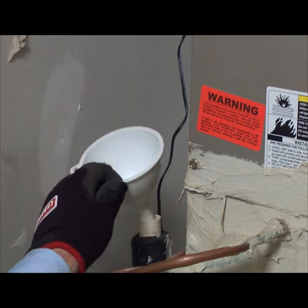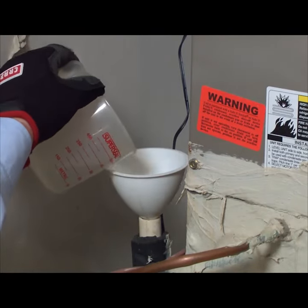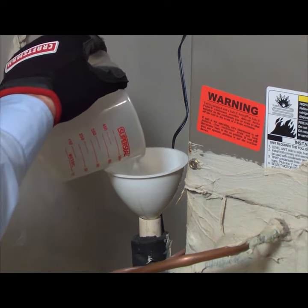To keep the drain from clogging up in the future, pour a cup of liquid bleach down the drain vent tube every month. The bleach kills mold and mildew that can build up inside the drain pipe and hose.